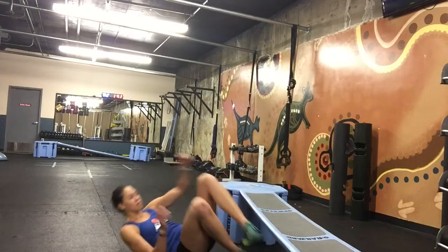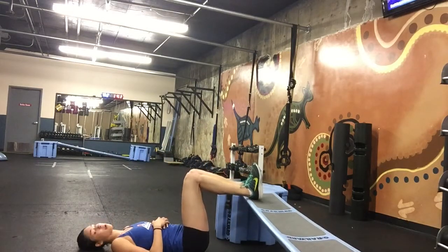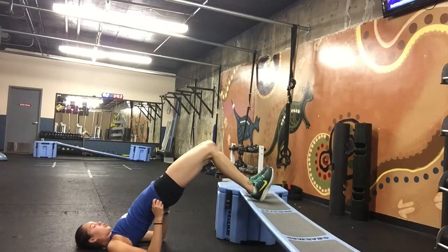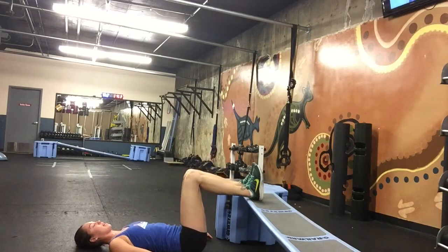I'm going to go ahead and start on my back. Feet are going to be raised. Make sure those legs are at 90 degrees. I'm going to push through my heels, squeeze the glutes and the hamstrings, come up and lower back down.